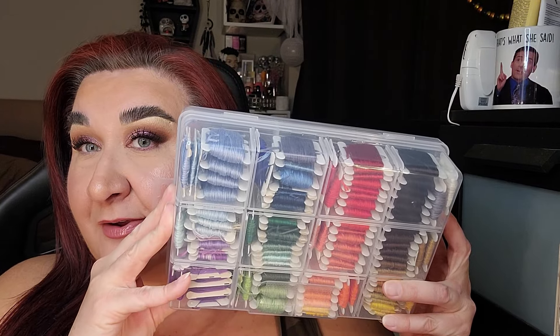I spooled them all into this container and color coordinated them. I did not put them in by number — for all the cross stitchers watching, that is a personal preference of mine. I am a manipulator of patterns. I don't like to stick with one thing; I like to think outside the box and use a pattern as a guideline. I will follow a pattern as much as possible but also manipulate and tweak it. That's why I put this in color coordination — if I want a specific color I can just go through that rainbow and find it.